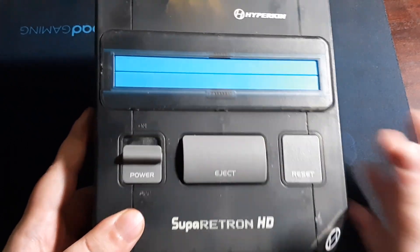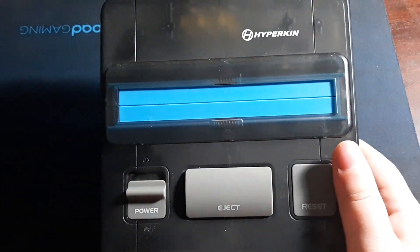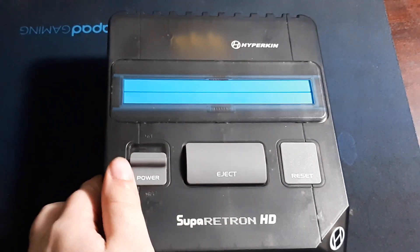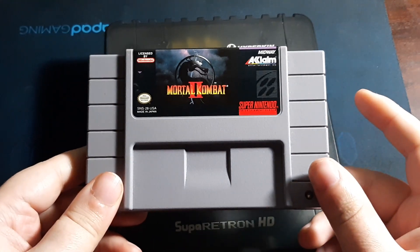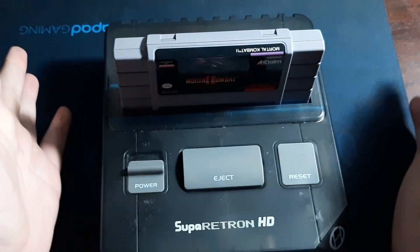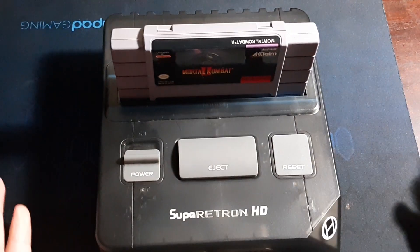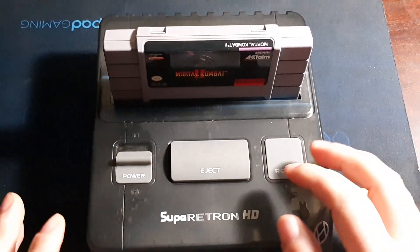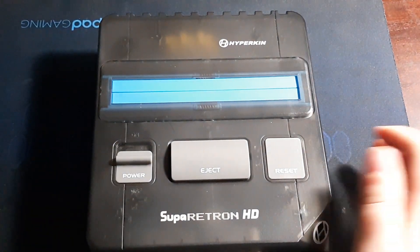Right here is a really cool feature, because Super Nintendo cartridges are known to be very tight. What they did this time is add an eject button — you just press down. For this demonstration we're going to use Mortal Kombat 2 for the Super Nintendo. If you try to force the cartridge out it'll probably break the connection, so they added this eject button — you just do this and it comes right out.